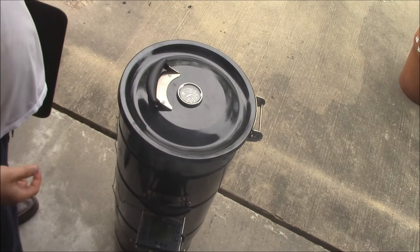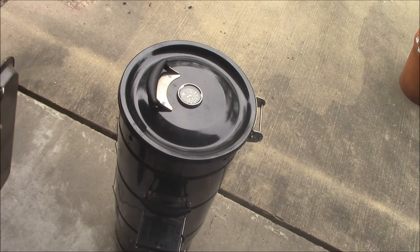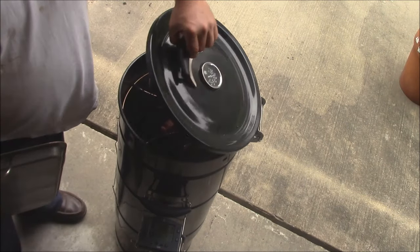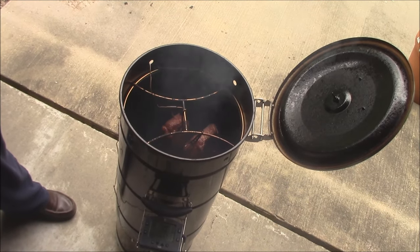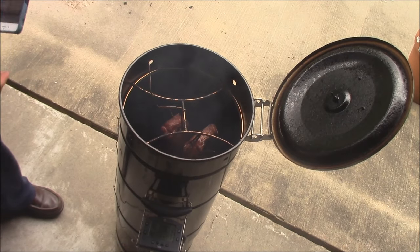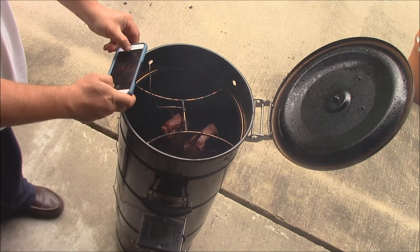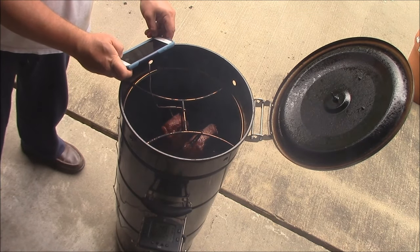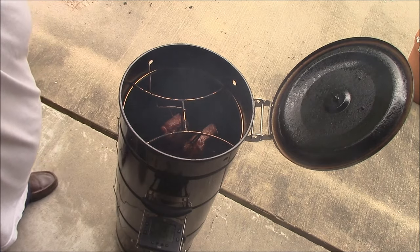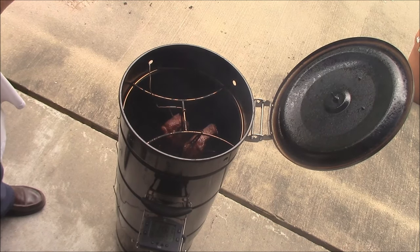They've been on here for a couple hours or so. They're at 150 now. I think that's going to be good enough to go ahead and wrap them and just let it go. Oh my gosh y'all, they look absolutely amazing. That's beautiful right there, just hanging there. Got some good color to them. We'll get them out here, put them on the cookie sheet and wrap them, then put them back in there.